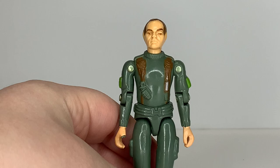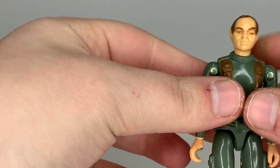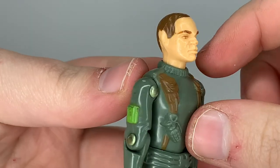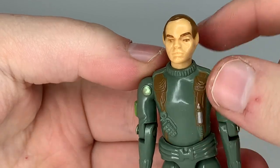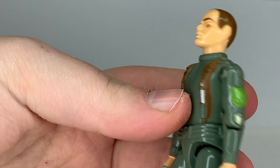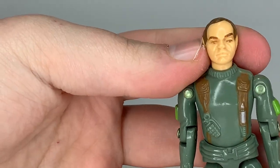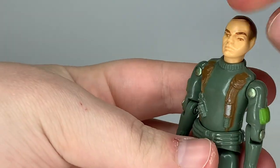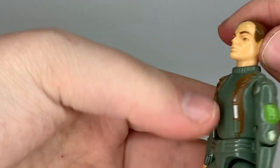You get a pretty good range of motion, a ball joint at the hip, and a bend at the knee. Now looking at the sculpt design of Grunt — starting with his head. Grunt's head was a generic head reused for Grand Slam and Zap, but with different hair colors. Not a unique head. He's got brown hair, brown eyebrows, and brown painted eyes — though my figure's nose is a little messed up.